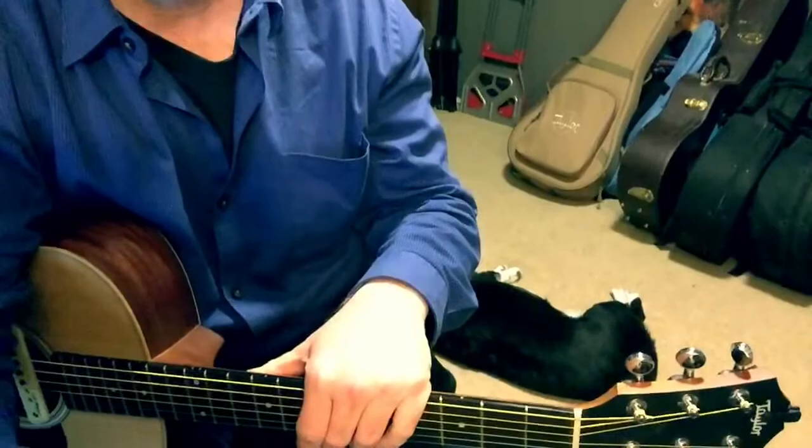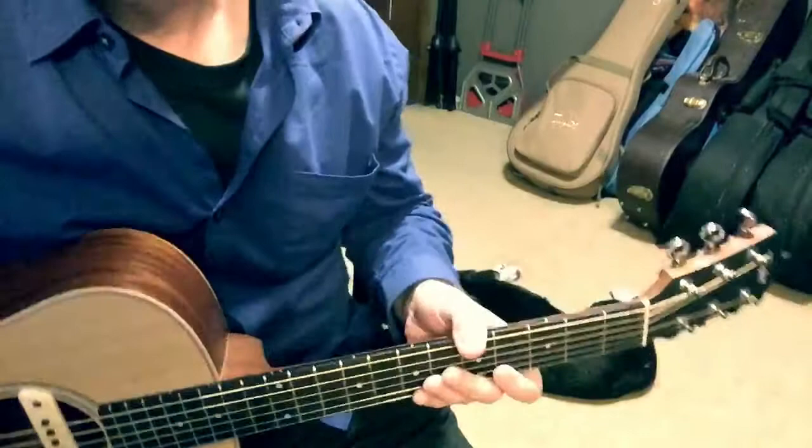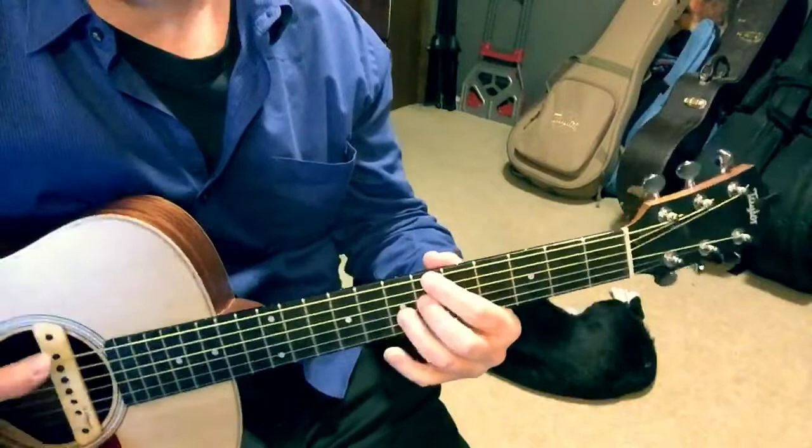Let me pan down here so you can see my guitar and my sleeping puppy dog and we'll go over those changes. It's going to use the 12-bar blues in the key of B flat, just like we've talked about in class, starting at the sixth fret.